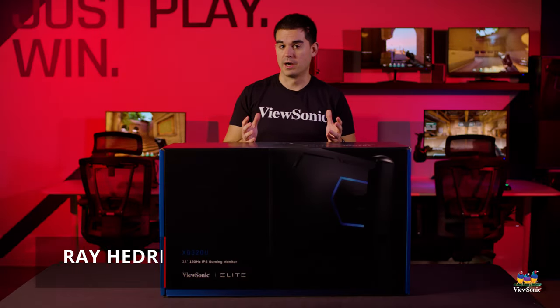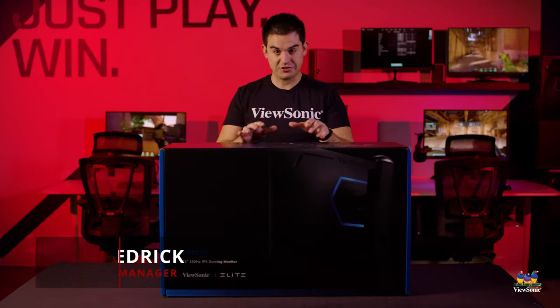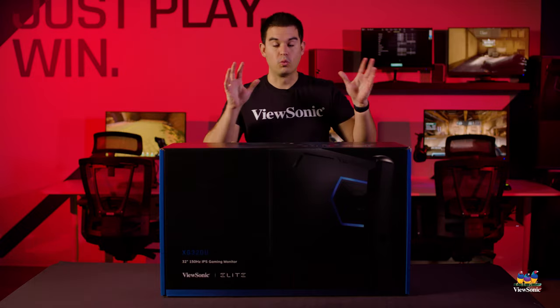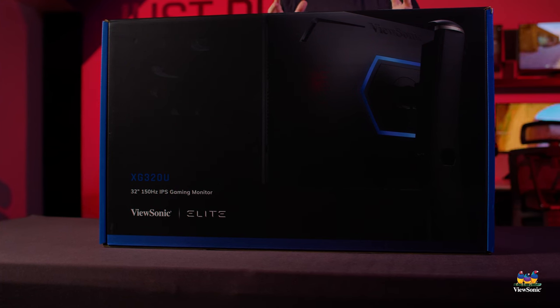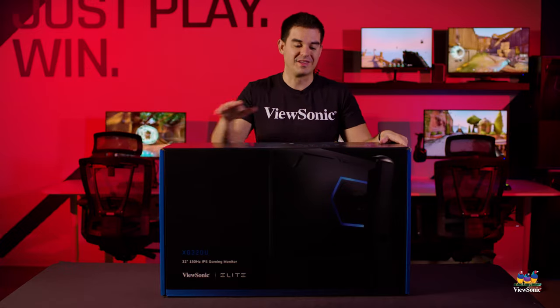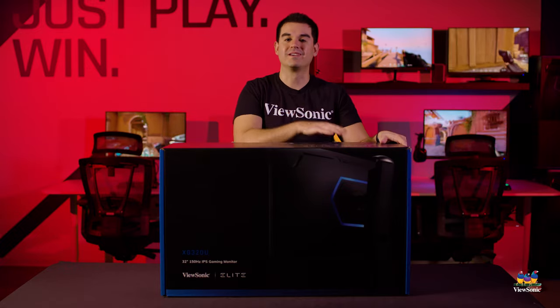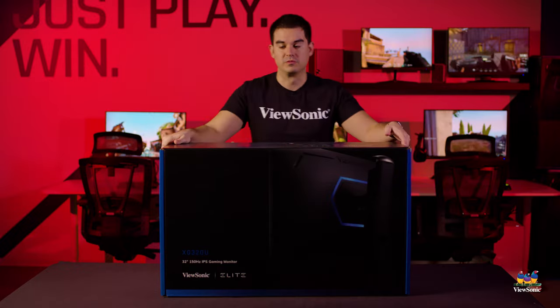Welcome to a ViewSonic unboxing. My name is Ray, and today I have for you the Elite XG320U. This is our best elite monitor for 2021, and the reason why is because this is the first monitor we have with HDMI 2.1, making it an awesome experience on next generation consoles. Let's get this open and I'll take you through some of the specs as we do.